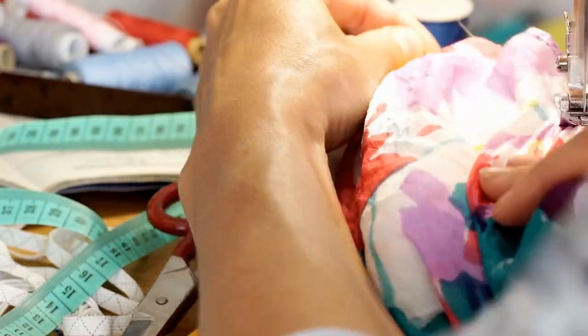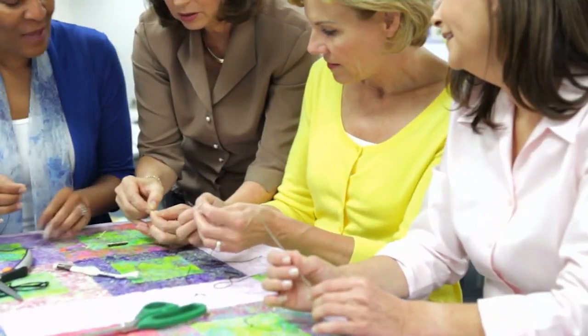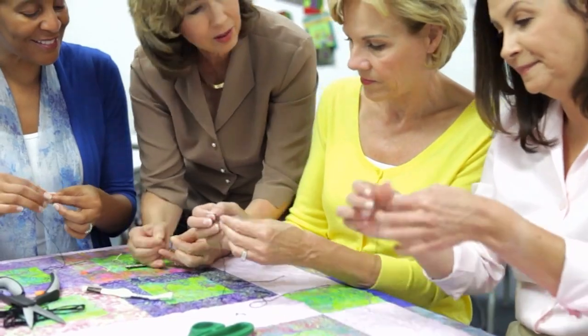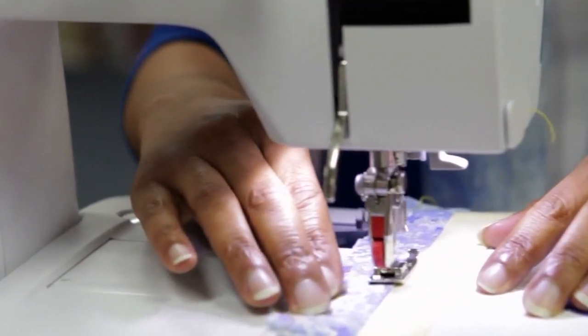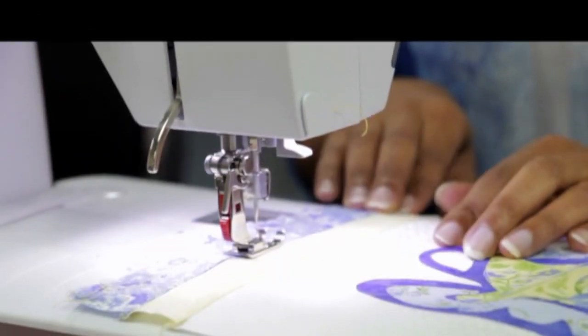Hello guys, welcome back to our channel. Today we have compiled things to avoid as a beginner quilter from the queen of the quilting empire. This video is solely dedicated to new quilters, but this goes out to anyone who quilts. These tips are very helpful and they might contribute to your journey as a quilter. We have 6 tips and tricks to do and avoid in all of your projects as a beginner quilter from our very own Missouri Star Quilt Company.